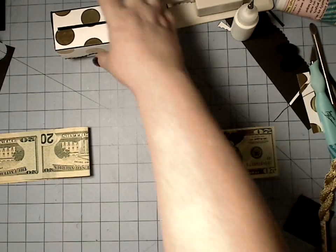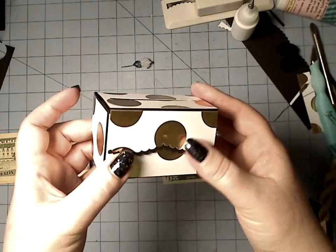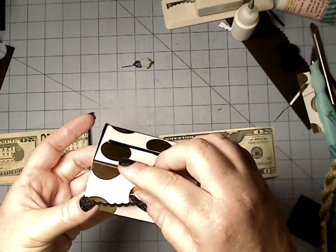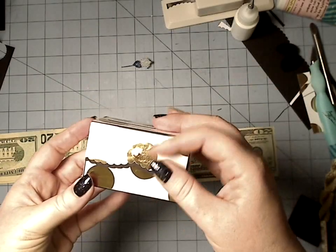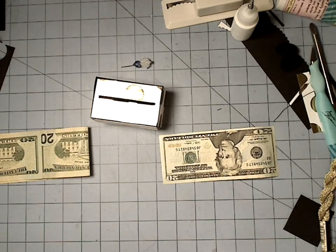That completes the punched edge, top-loading version of the little money box. Thanks for watching, guys.